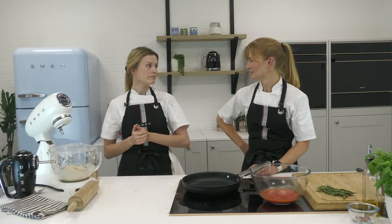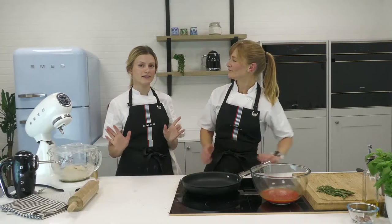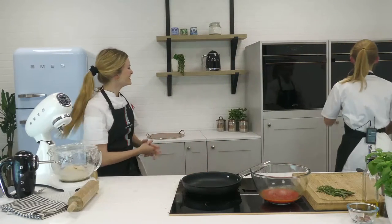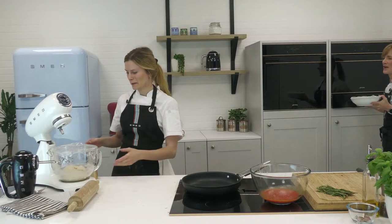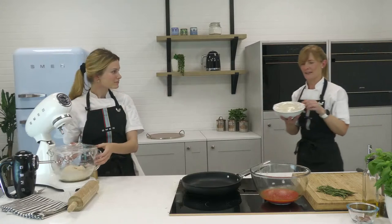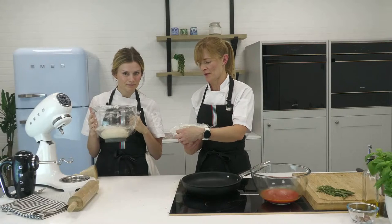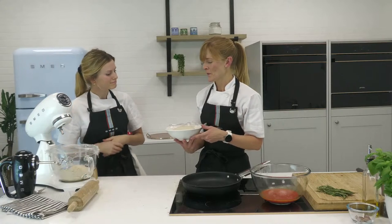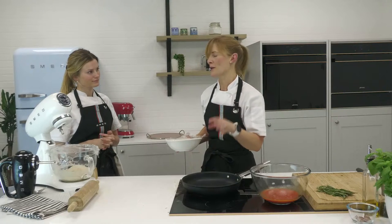Maybe you've got someone who's a fussy eater — doesn't like cheese, doesn't like tomato — you can absolutely vary and put whatever you like on your pizza. Let's have a look at our doughs to see how they're proving. There's quite a difference — one has really started to bulge out of the bowl, creating a nice voluminous dough because the warming drawer has accelerated it. Find a warm spot in the house.